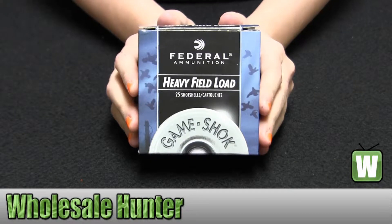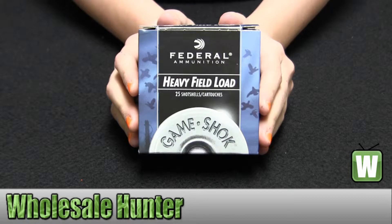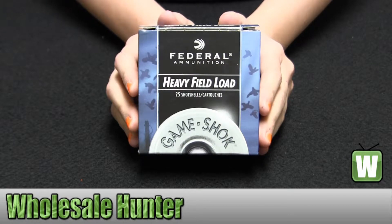Hello, this is an unboxing video from manufacturer number H2026. This is by Federal Cartridge. These are 25 shotgun shells for a 20 gauge.